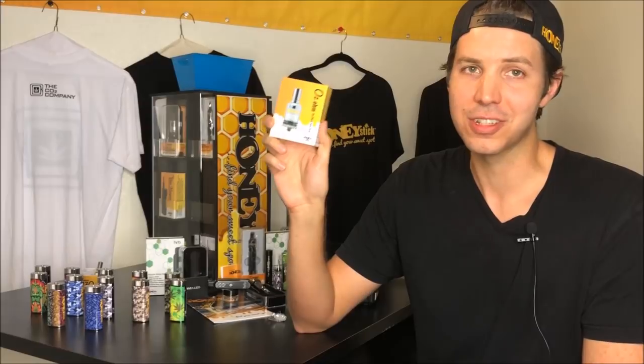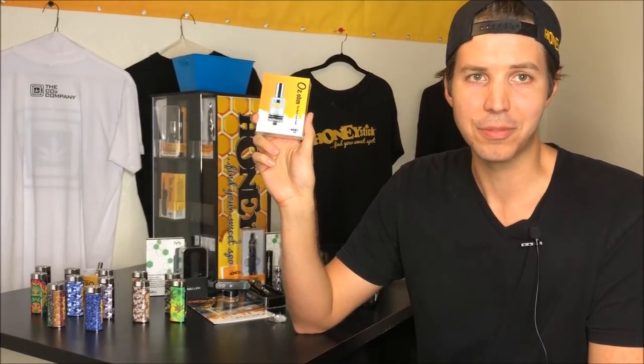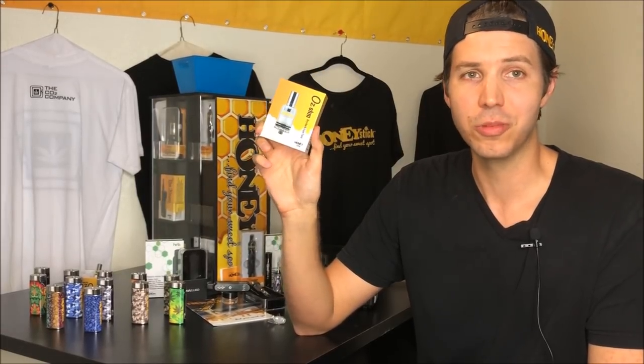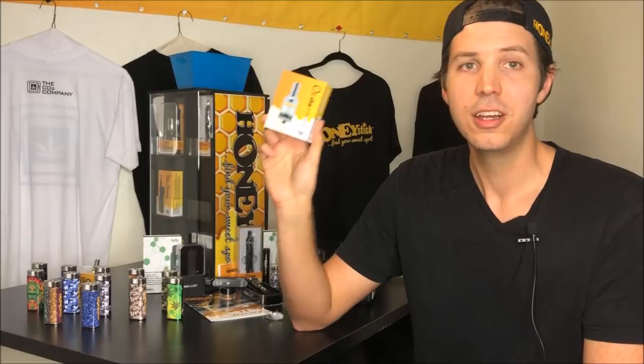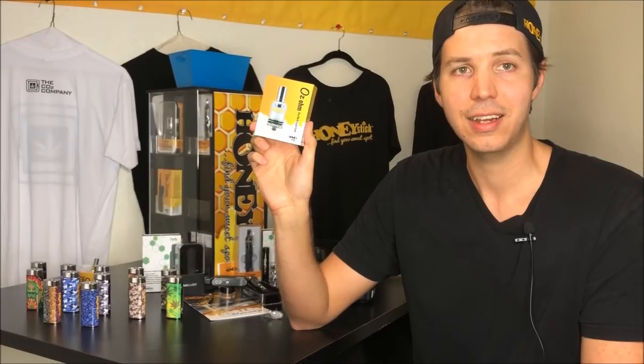I actually received a lot of emails and some comments from you guys that said, hey, you've done unboxings and detailed talkabouts on all of your adapters except for the Ozone. And I thought we made one, but we didn't. So here it is. We're going to jump right into the Ozone, and for the first time on today's episode, we are going to bring in a guest who is going to show you guys exactly how it works, because our customer service team has received a lot of calls on how to optimize the usage. So we're going to show you exactly how easy it is to use this tank and some of the most effective uses for it.